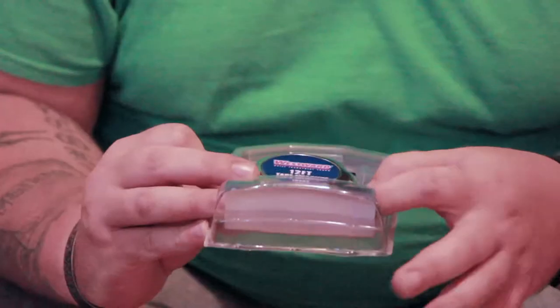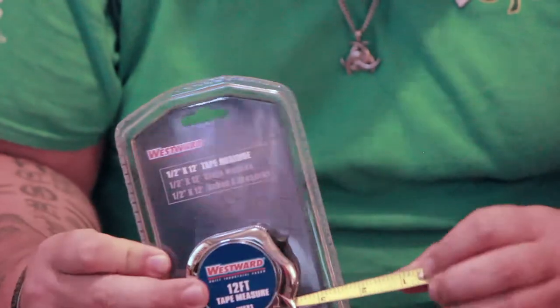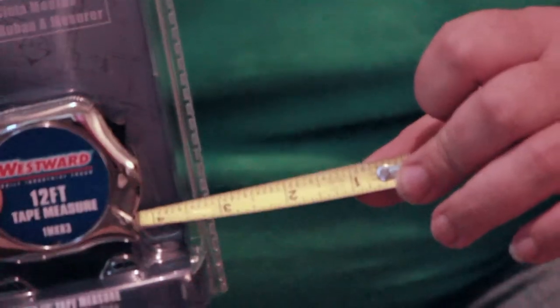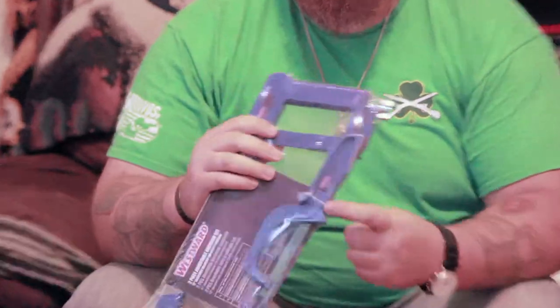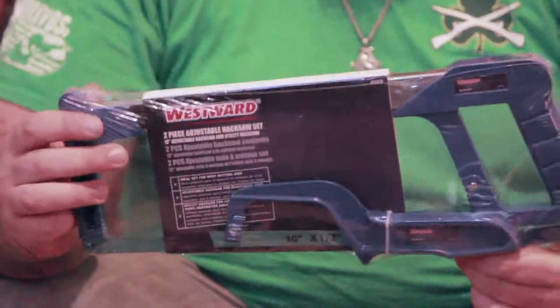A 12-foot tape measure — this one's got the little measurements in it, and it goes from one through nine on the tape measure, so just in case you can read a tape measure, they've got you covered. Locking pliers, needle nose. This is a two-piece adjustable hacksaw set. Here's the small one for precision cutting, some small stuff, and then of course the big one when you're cutting conduit. This is heavy.